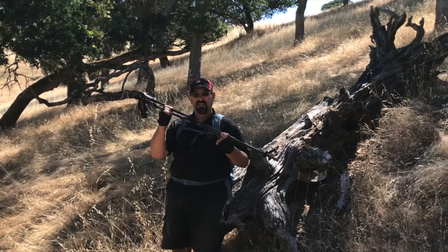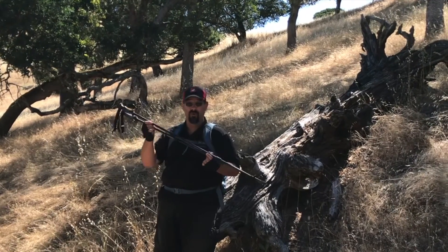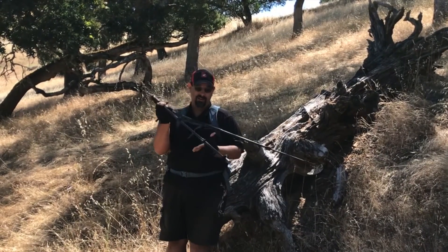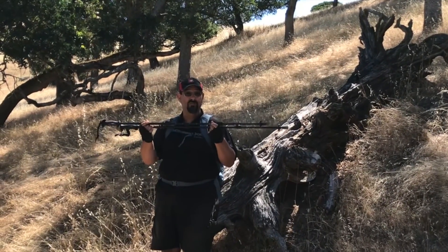The first pair I got lasted through the Lost Coast Trail, and that included times where one of these, after a boulder slipped underneath me, held my entire weight. And that's some substantial weight, folks. I was able to hold my entire weight and use it for the rest of the trip.